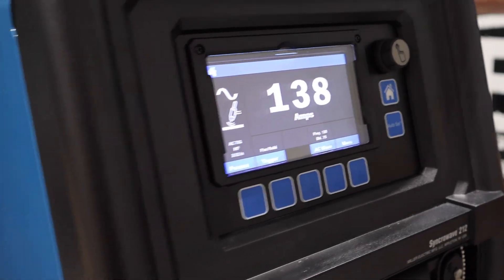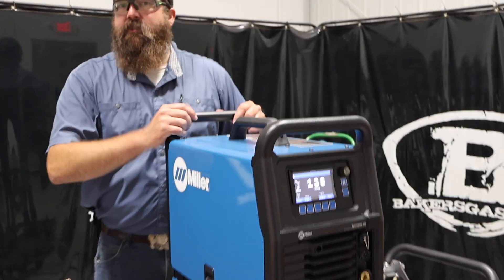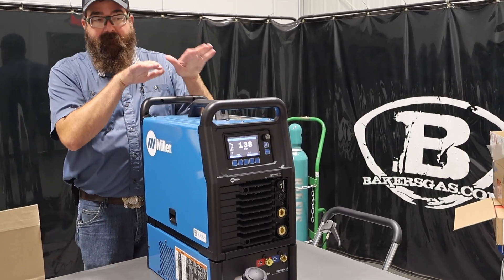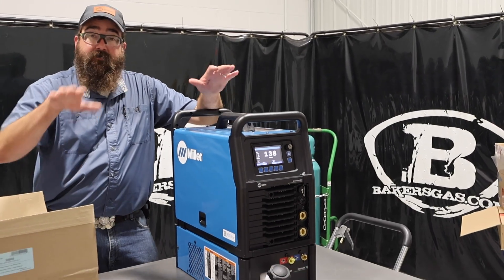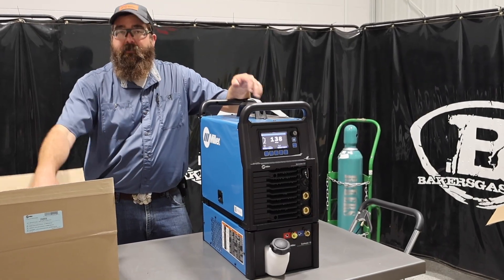This thing will fit — the cart that goes on it is the standard cart for the 220, and both of these fit on that cart. So it should all fit right on there with the cooler and the 212. Obviously you've got to put your whole kit together, but there are two different packages — air cooled and water cooled — and one option with the cart as well.